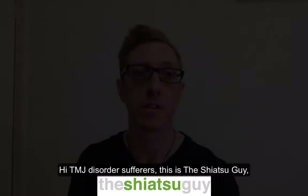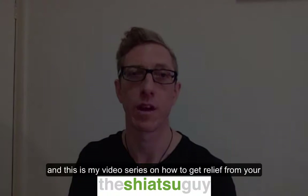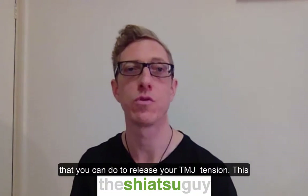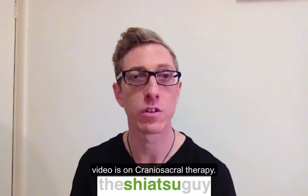Hi TMJ disorder sufferers, this is the Shiatsu guy, Simon, and this is my video series on how to get relief from your TMJ symptoms. We're looking at the various treatments that you can do to release your TMJ. This one is on craniosacral therapy.